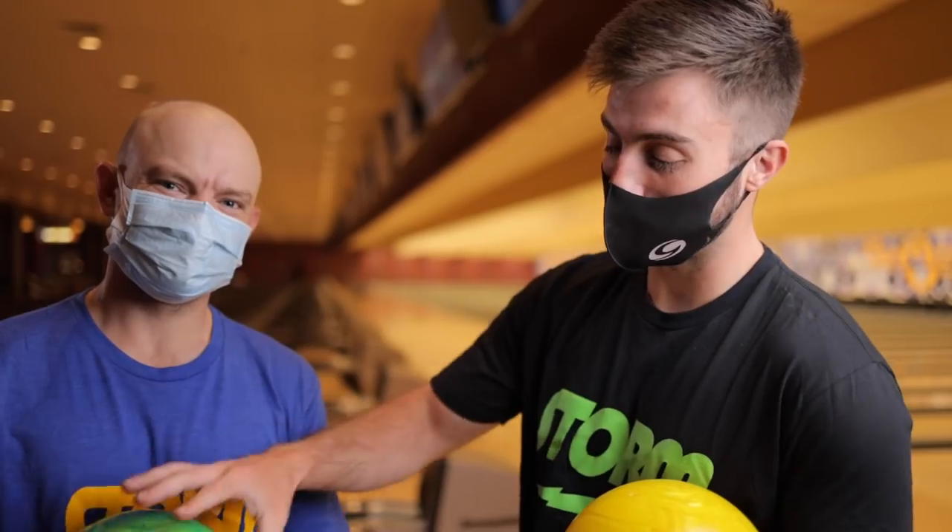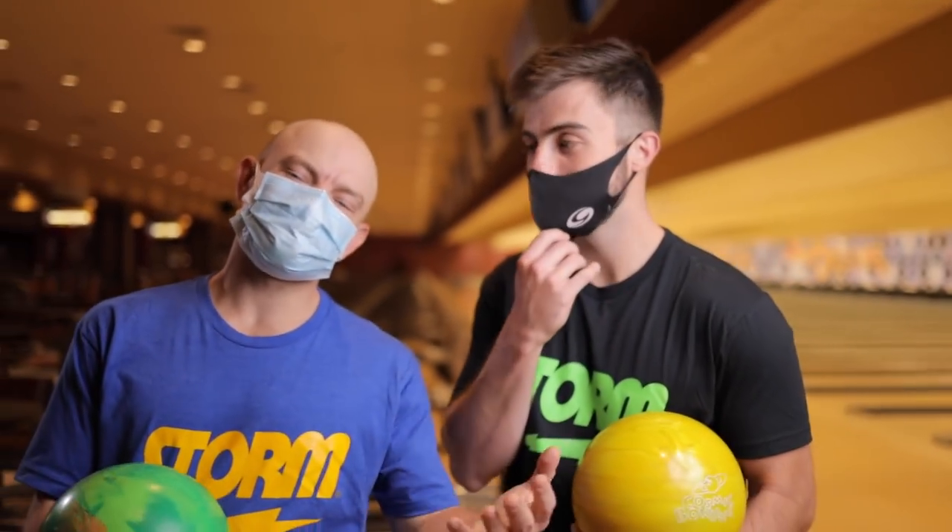As you can see, house balls do not hook as much as your own custom bowling ball. In the next video we're going to be talking about the pro shop where you can get your own custom ball.